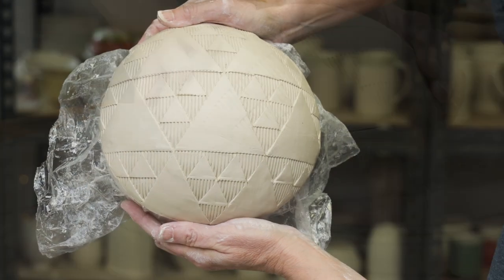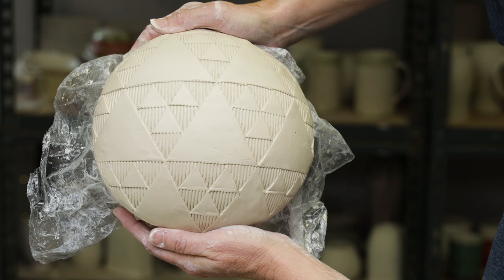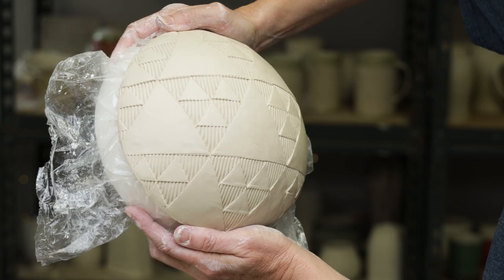I added a slab band around the raw edges to create a rim for this piece. This will make a nice bowl, or maybe even a wall hanging.